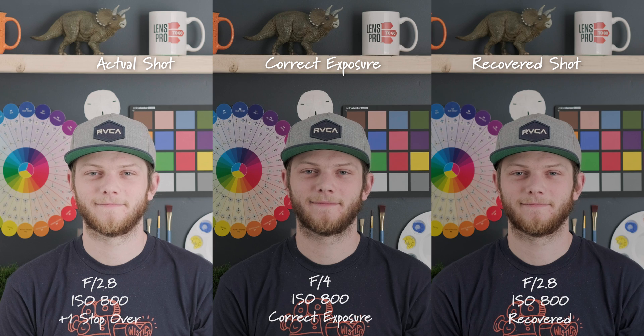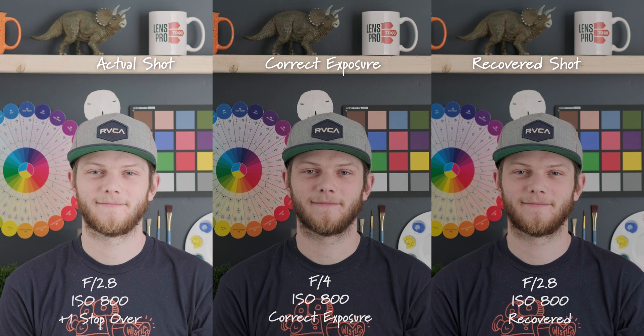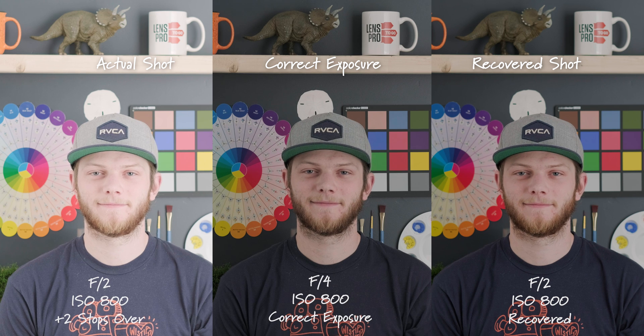Now we're just going to go back to our correct exposure shot only, and then we're going to overexpose the image doing the exact same thing. On the left side is the actual shot being overexposed, and then on the right is the recovered shot. Here we are two stops overexposed — we're getting a little bit brighter, and we're actually keeping a really clean image in the recovered shot.